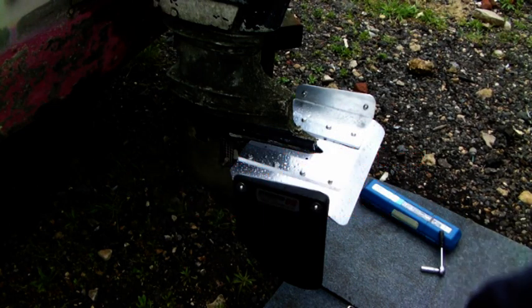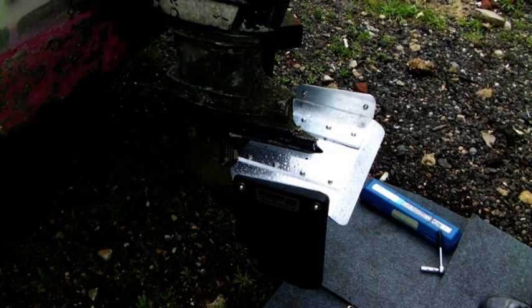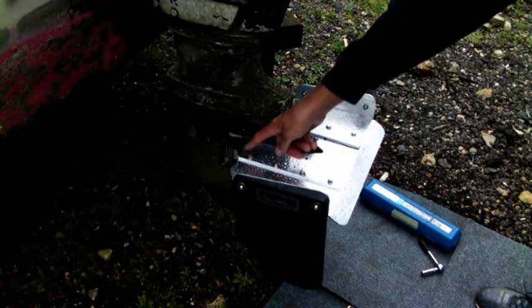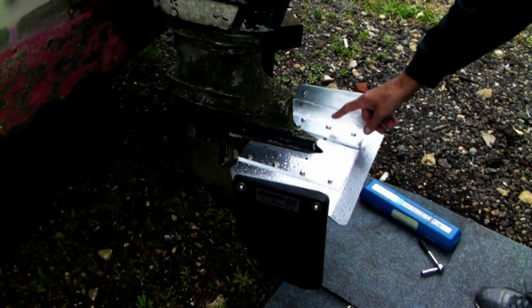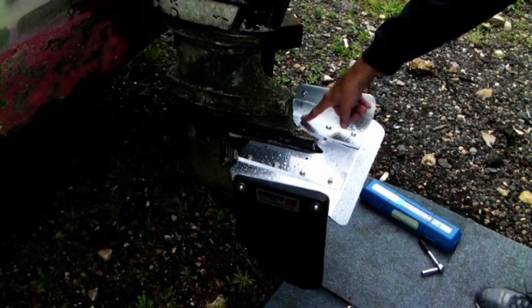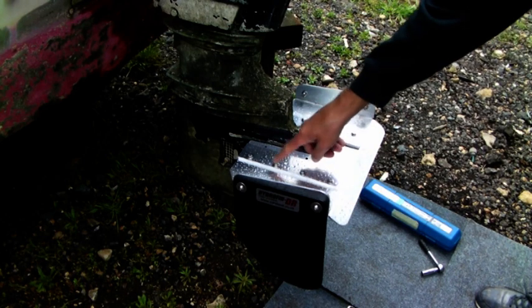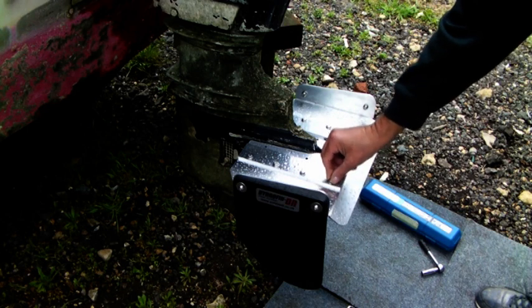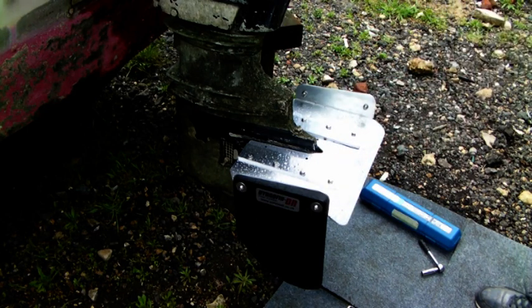We've come back to this Hydrofin — it's the Hydrofin DRS for small. We tightened up the outside bolts and left the inners off, then fitted the inside ones and tightened them up, and now the outside ones have gone loose. I just want to show you how to tighten those.